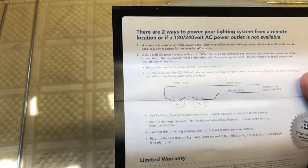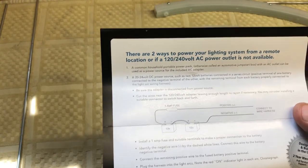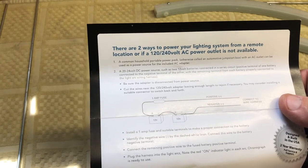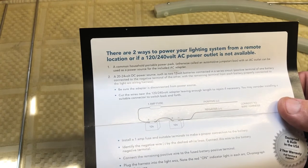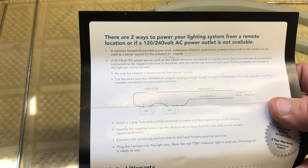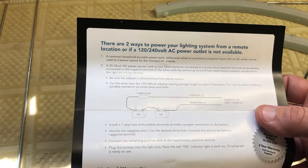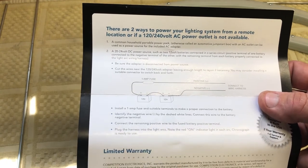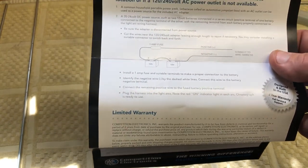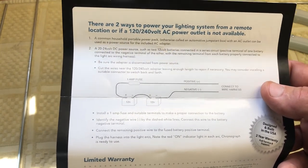Something pretty cool about this lighting system — it says there are two ways to power it from a remote location if you don't have 120 or 240 volt power. You can use batteries, specifically a 20 to 24 volt DC power source such as two 12-volt batteries. It does require a one-amp fuse and there's a diagram showing how that could be done. I added that because it's an interesting thing I didn't see in the specs or literature when I was looking at this.